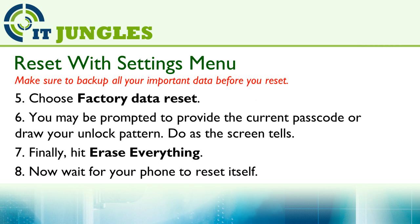You may be prompted to provide the current passcode or draw your unlock pattern. Finally, hit on Erase Everything. Now wait for your phone to reset itself.